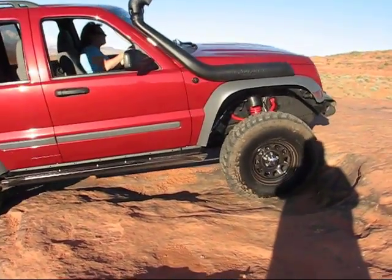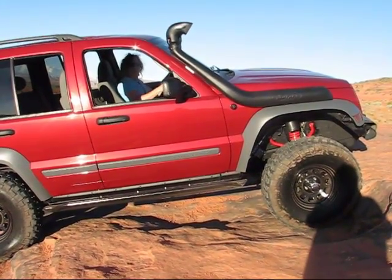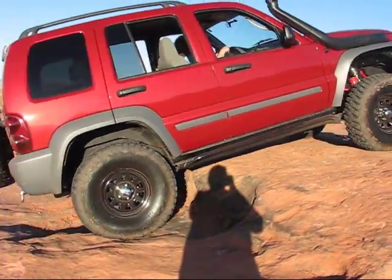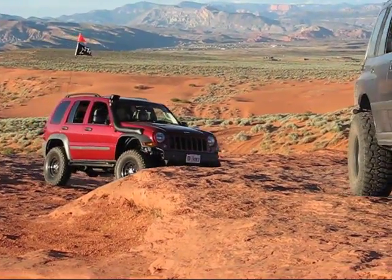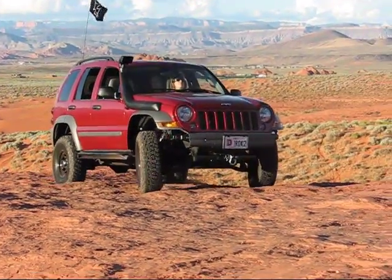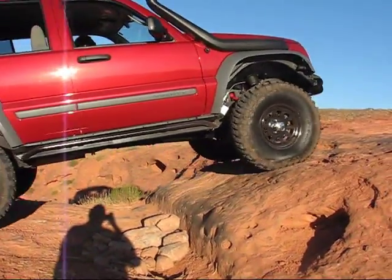Just nice easy crawl. Stop for a second, put on the front lockers — it doesn't matter. Easy, real slow crawl.